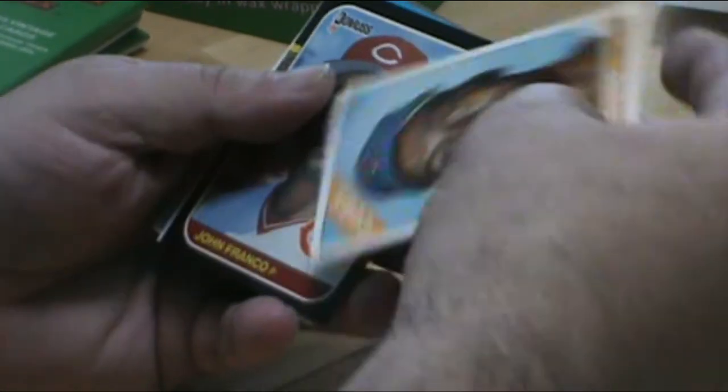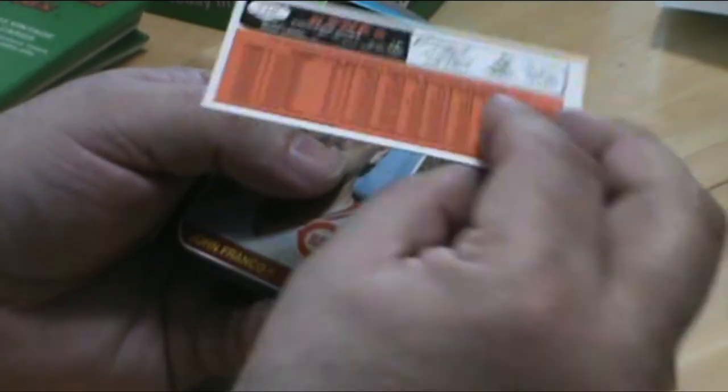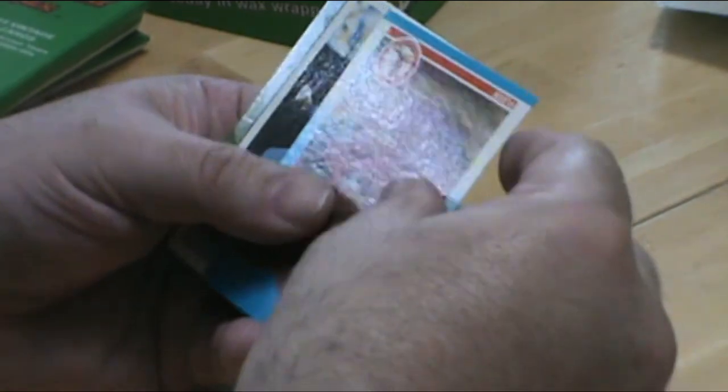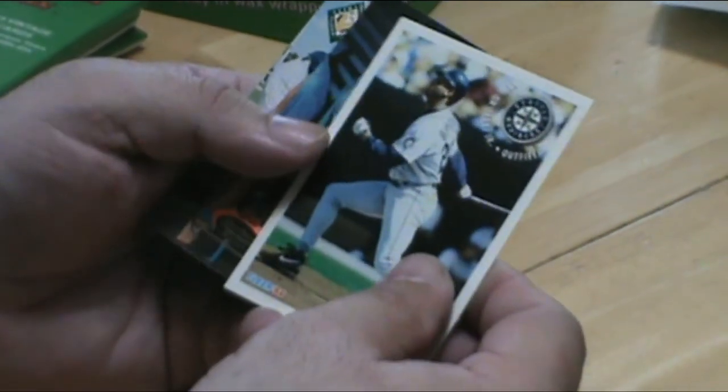All right — Banks. That's a really nice card. Another Griffey Jr.